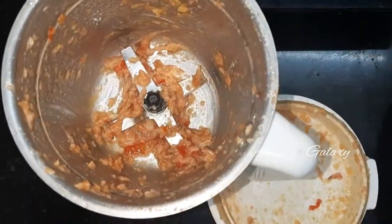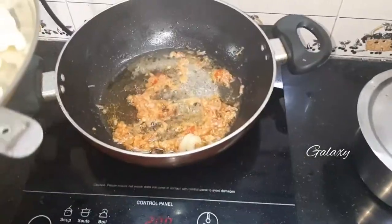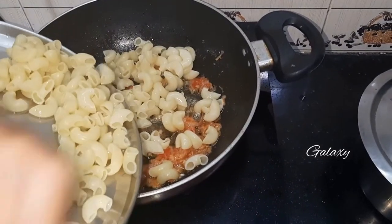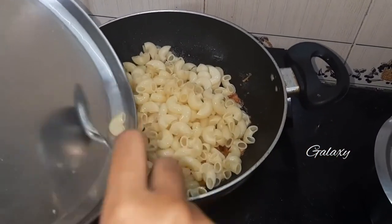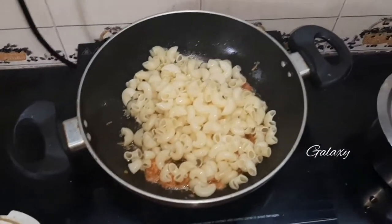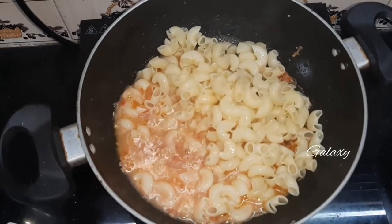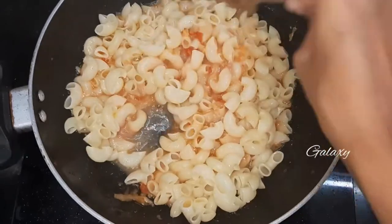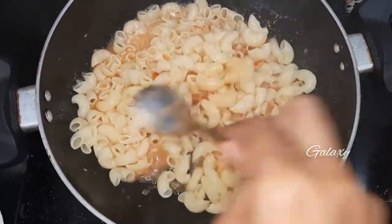After grinding, add the same ground paste into the oil which we used before to fry the ingredients. Add a little bit of water in the mixture grinder and pour it into the pasta. Mix it well and allow it to cook for five minutes.